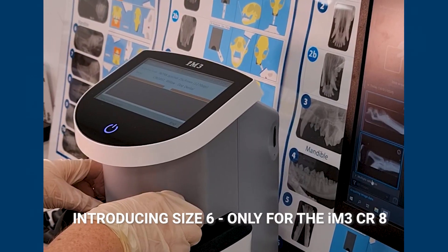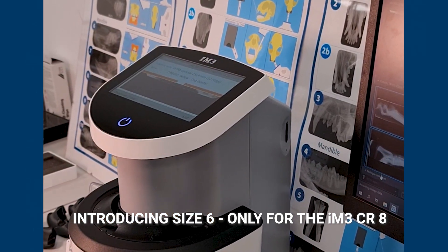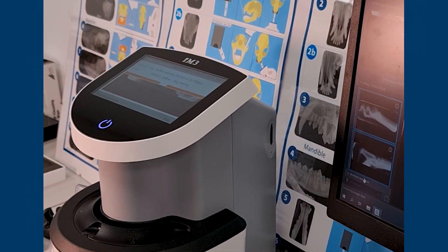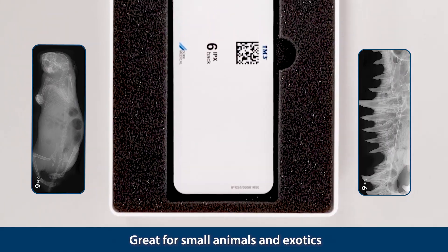Introducing size six — only for the IM3 CR8. Great for small animals and exotics.